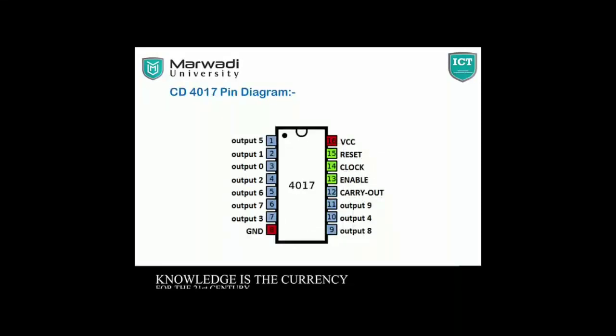This is the IC CD4017NK diagram. Pin 1 is Output 5, pin 2 is Output 1, pin 3 is Output 0, pin 4 is Output 2, pin 5 is Output 6, pin 6 is Output 7, pin 7 is Output 3, pin 8 is Ground. Pins 9, 10, 11 are for Output. Pin 12 is for Carry Out, pin 13 is the Enable Pin, pin 14 is for Clock, pin 15 is Reset, and pin 16 is VCC for Power Supply.